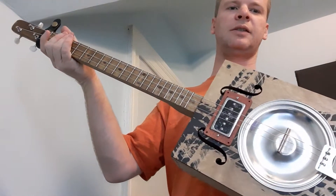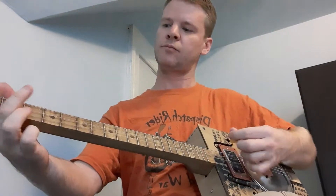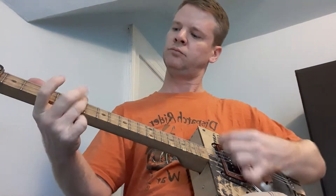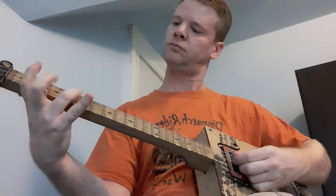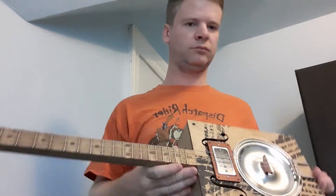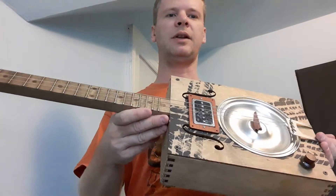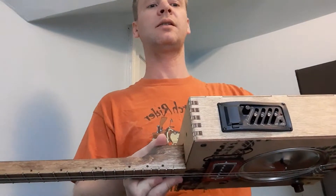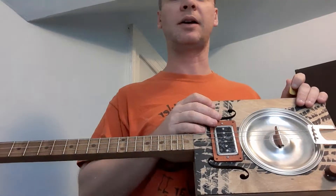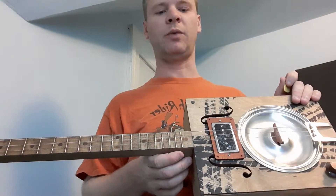I just finished this within the last half hour, so the strings are still stretching. If anyone is going to get one of these from CB Giddy, I do recommend at least putting in a magnetic pickup — unless you plan on only using it acoustically, then you can do it with no pickups.